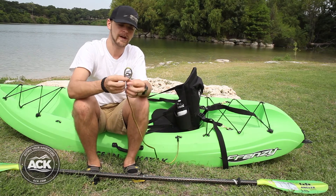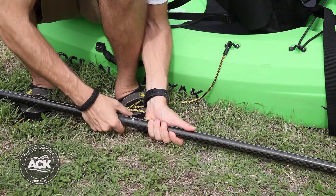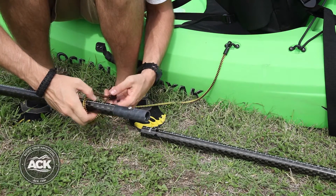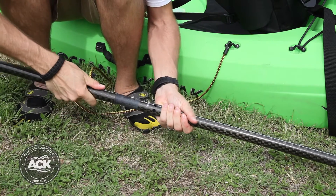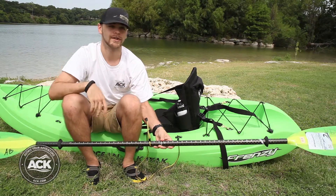The other end you're going to have a loop which is going to secure around the paddle itself. So go ahead and take your paddle apart, slip your loop over the paddle, and tighten the loop on the paddle. Then put your paddle back together and you're good to go.